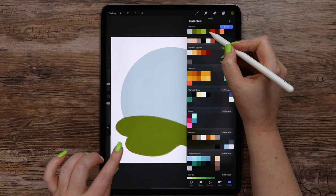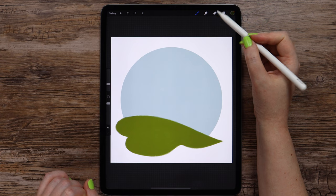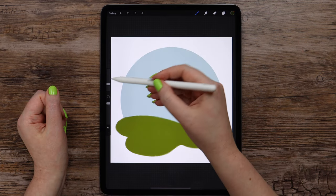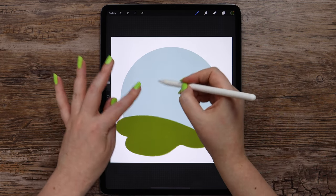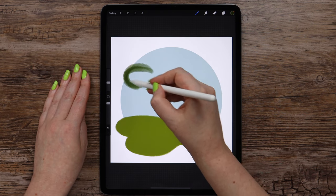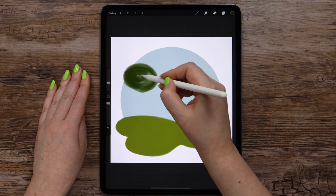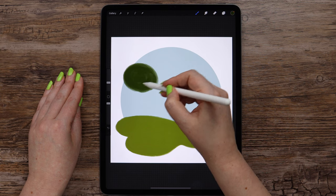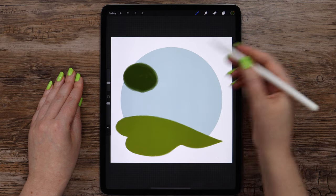In the palette I will select the darkest green color from this row, and I'll be using the same acrylic mixed brush. Let's make this size 12% and draw an oval shape somewhere here. I will paint inside it, making these circular strokes.